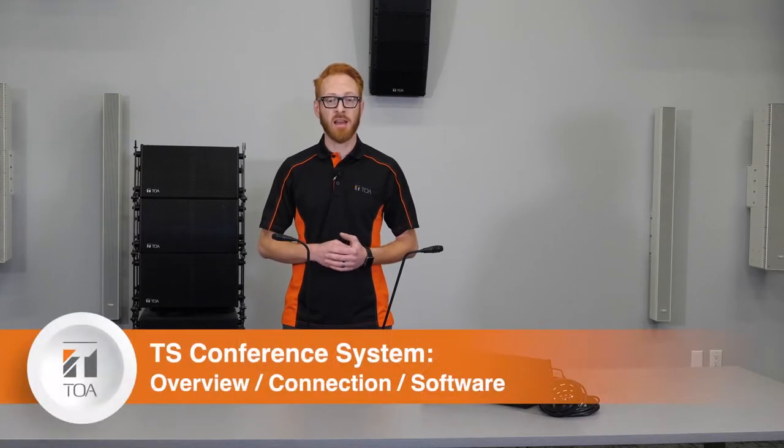In today's installment of Mic'd Up with Mike, we're going to talk about our new product. TOA globally has had a lot of success with the TS-800 version of our infrared conference system.